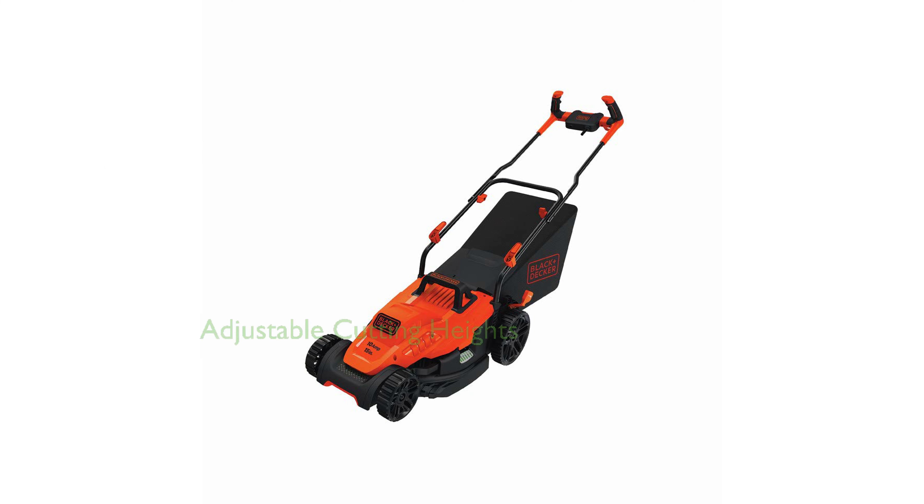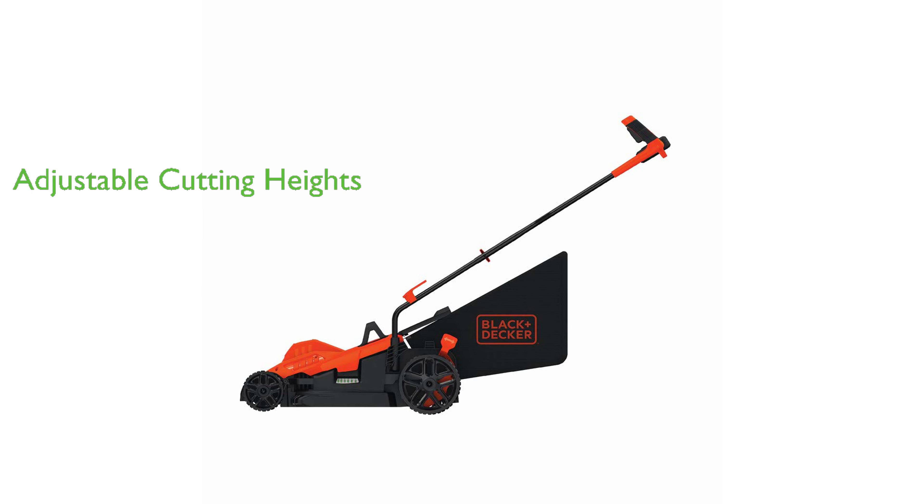With six adjustable cutting heights ranging from 1 inch to 3 inches, this mower gives users the flexibility to tailor the cutting height to their lawn's specific needs. The package includes the BEMW472BH mower and a collection bag, providing everything you need to keep your lawn in pristine condition.